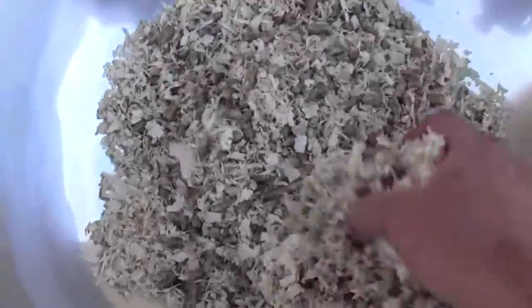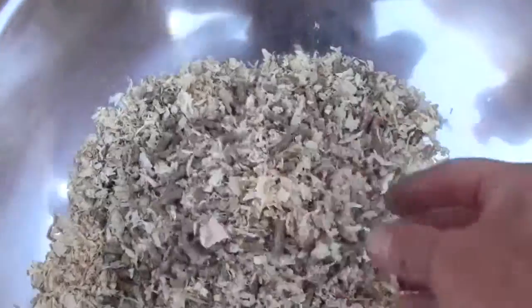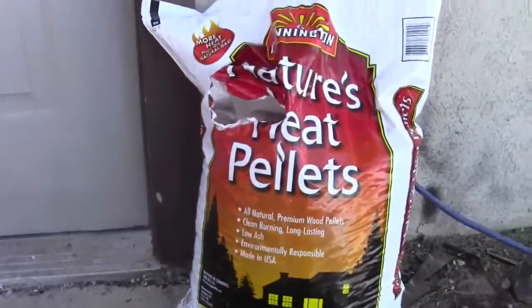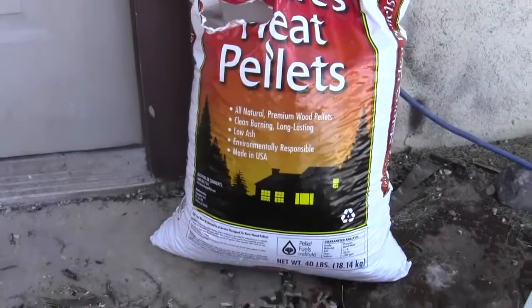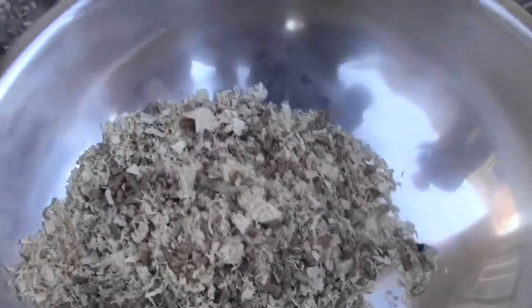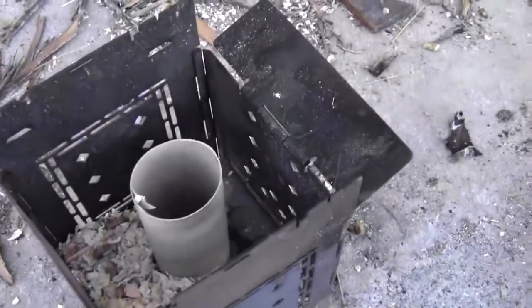So this is a mixture of about 25% wood shavings and 75% wood pellets. These are the wood pellets I'm using — just a pellet stove pellet, about $5 for 40 pounds. So I'm going to go ahead and finish packing this in here.